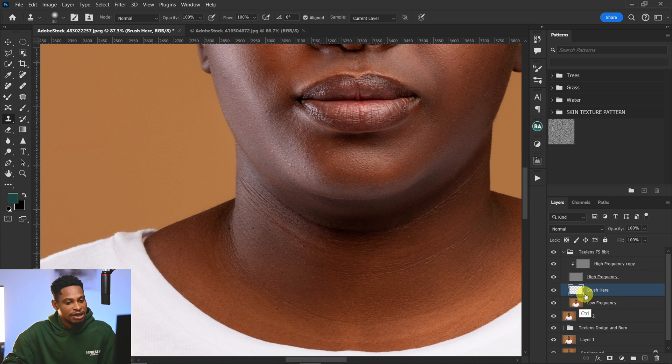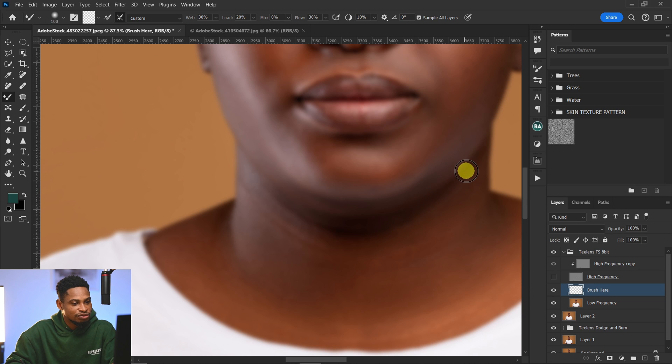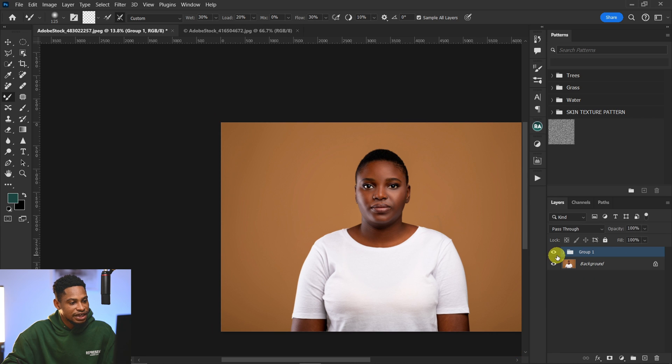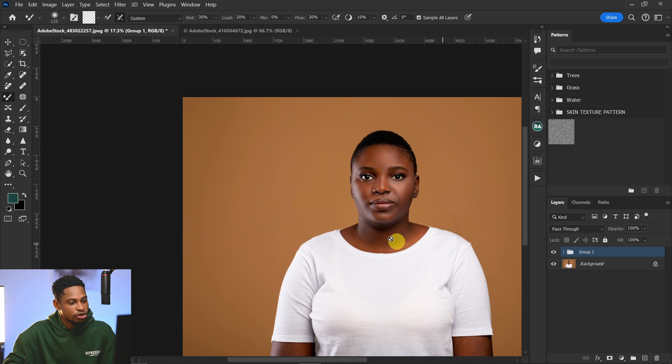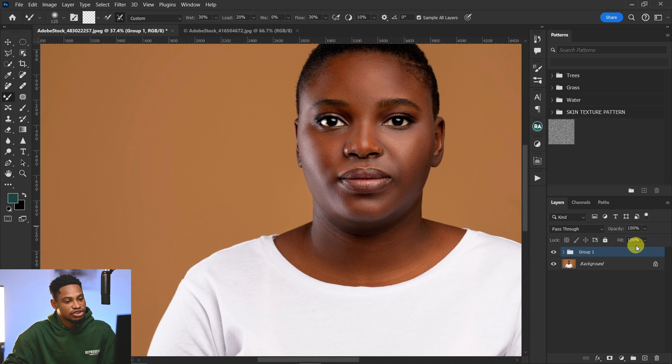Then come to your blur layer, pick your mixer brush tool, hide your high texture layer, and use the mixer brush to paint over that line under the jaw to remove it. Group everything you did and you can see the before and after — the double chin is no longer there.